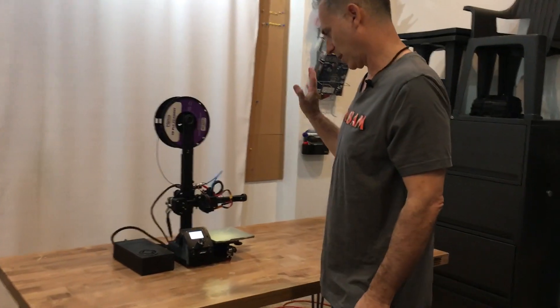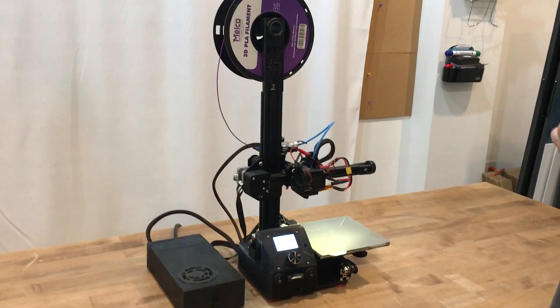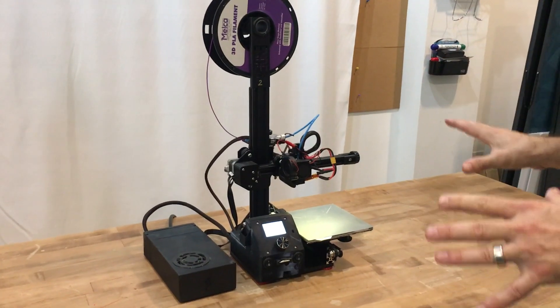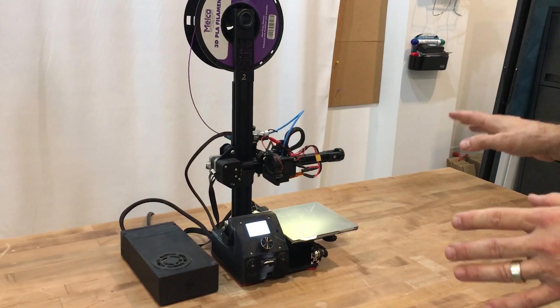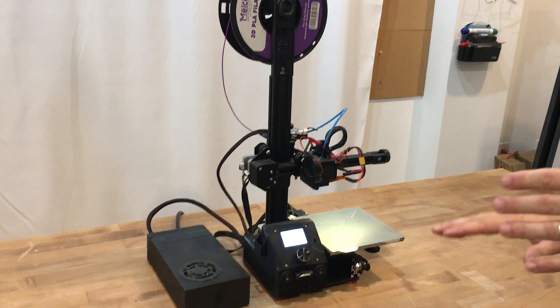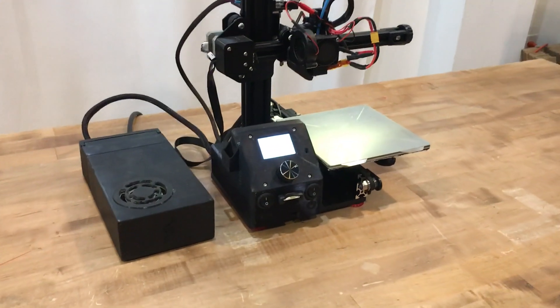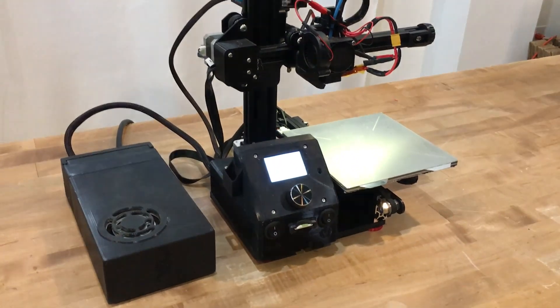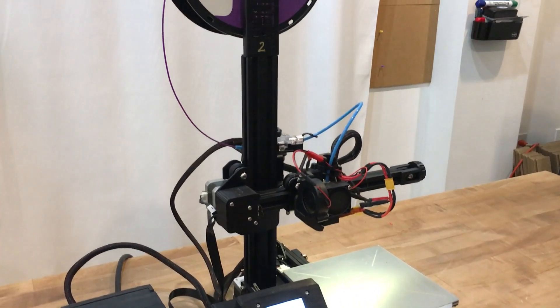Hello, today I'm going to show you my upgrades for the Ender 2. These have been done a long time ago but I'm finally putting the video together. The Ender 2 doesn't necessarily need any upgrades if you just want to print PLA and not modify it at all. If you do do upgrades, it's a rewarding venture because you really learn a lot about how the machine is made as well as increasing the performance of the machine.